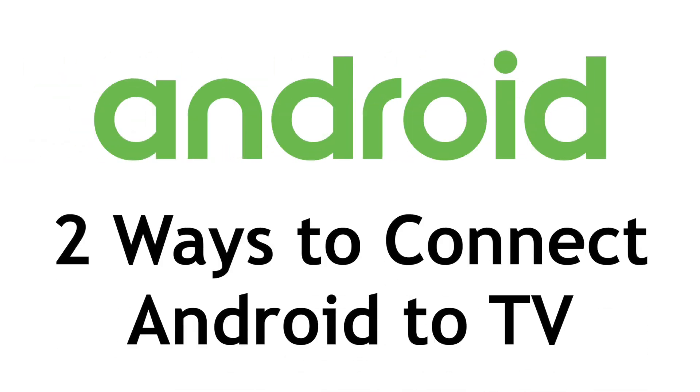Want to connect your Android smartphone to your TV, but not sure how? I'm Jessica, and in this video, I'll show you how to connect your Android to a TV in two ways. Now let's get started.